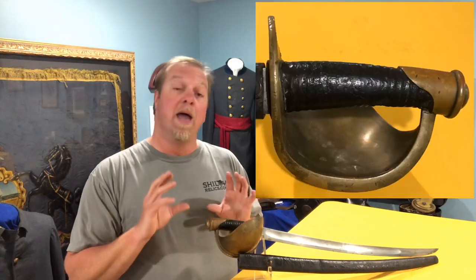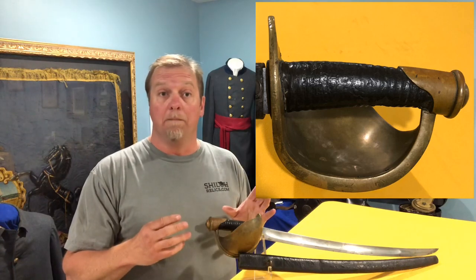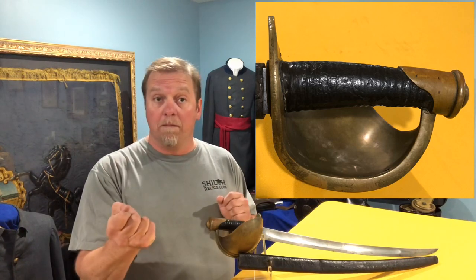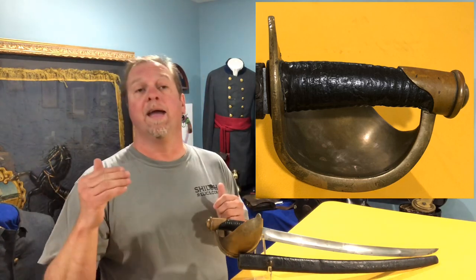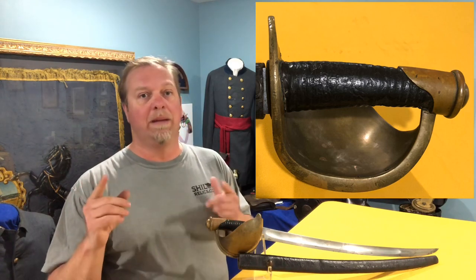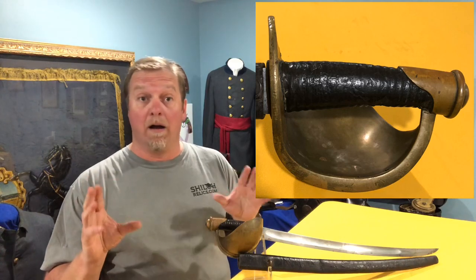This sword also has the original grip on it. Because of their service they get a lot of wear — they have a wooden core and on top of that wood they wrap it in black leather. This is something you'll hear people disagree about: I don't think they ever had wire on this model. Some of them show up with it, but it looks to me almost every time like it's been put on in more recent times. So when you see one without the wire and it doesn't look like it ever had it, it probably didn't.